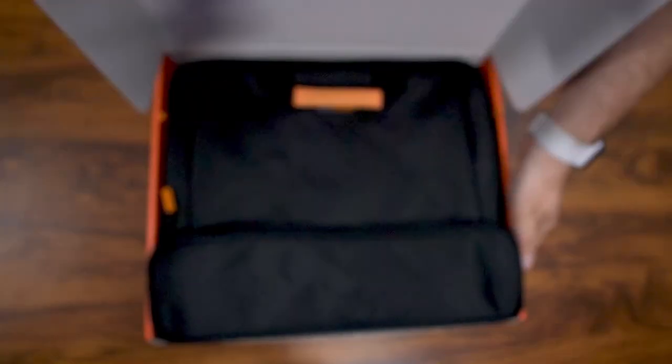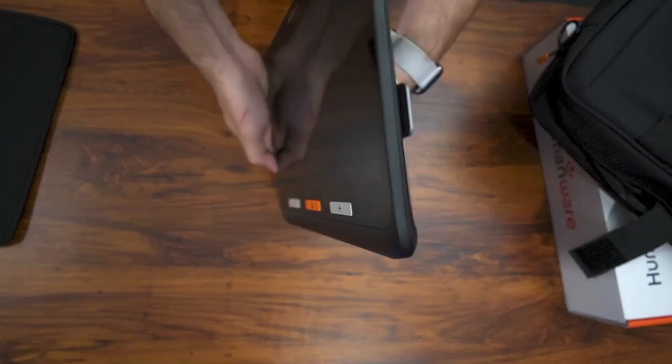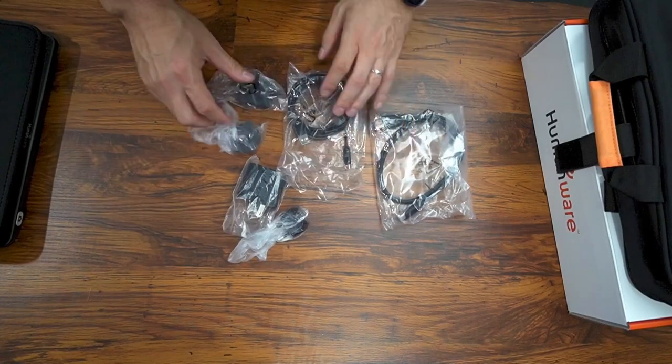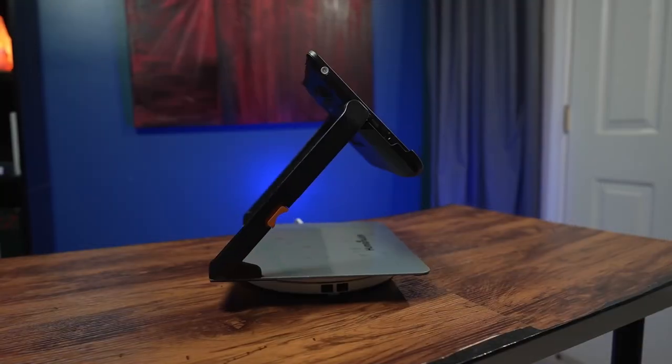In the box, you get a very large carrying bag that comes with a shoulder strap. You get the Explore 12 and a soft material sleeve to hold it. You also get an HDMI cable and a charging cable with plugs from multiple countries.